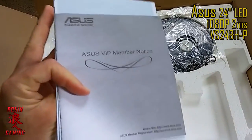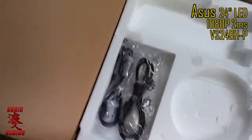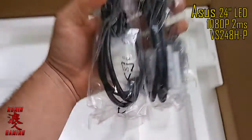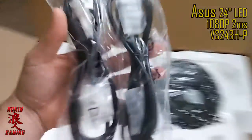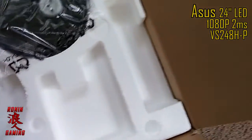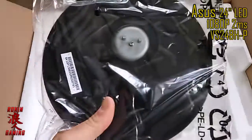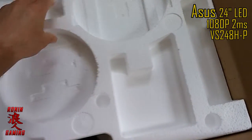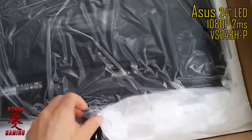There's also a VIP member notice — I'll look at that later. You've got your power cord, looks like we've got two DVI cords — DVI and DVI-D. And then we've got your base with the little dongle thingy, and then we've got the monitor itself.